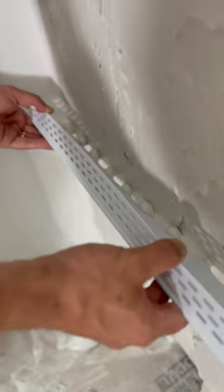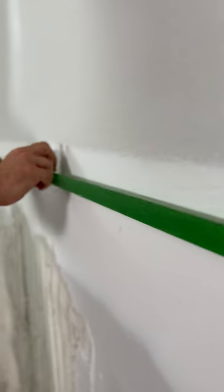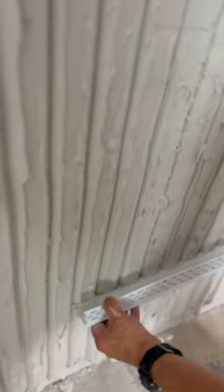Now if we wanted something that was going to be perfect and straight, we could have bought panels or we could have cut dowels in half. But what we were going for was something more organic, more handmade, and this DAP plaster of paris is perfect for that.